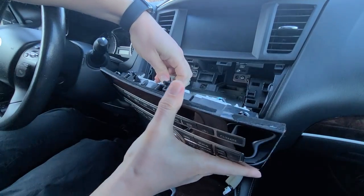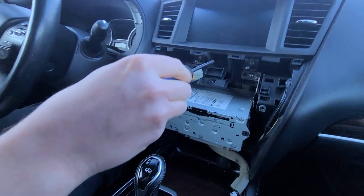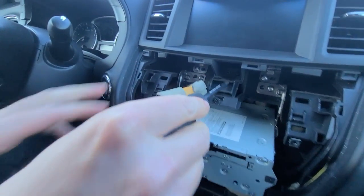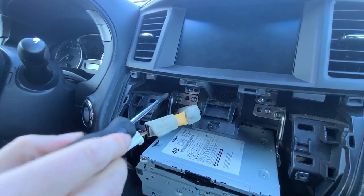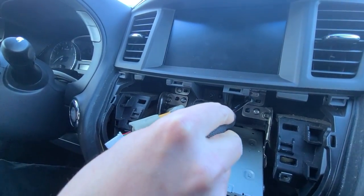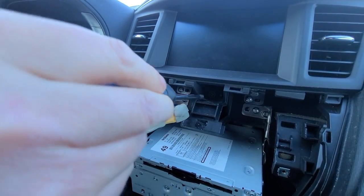Here there's one more connection — you're going to press on the clip. Now there's a Phillips here holding this plastic trim around the screen, and there are two upper bolts holding the screen in. So we're going to remove them too.